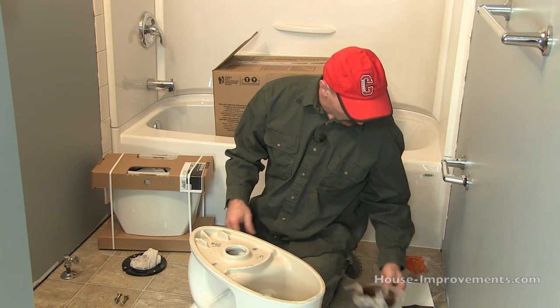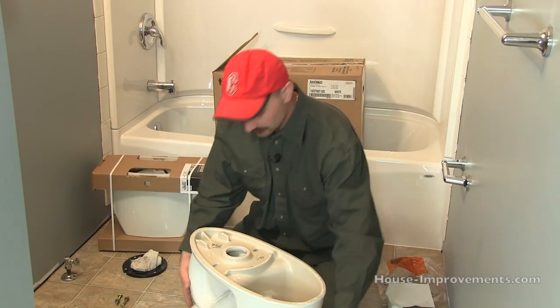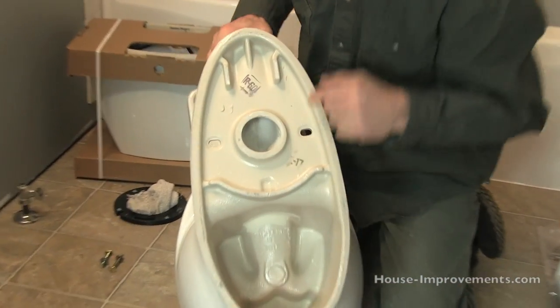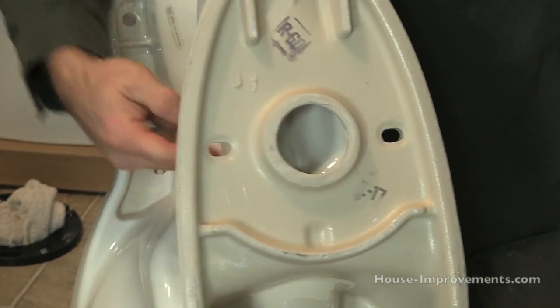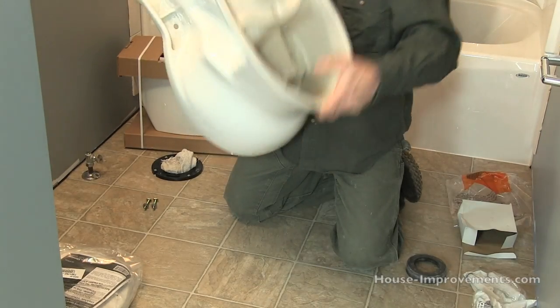So that's some of the parts. You can see here this is where the bolts go — they'd be in the floor and go through these slotted holes and get tightened down right there.